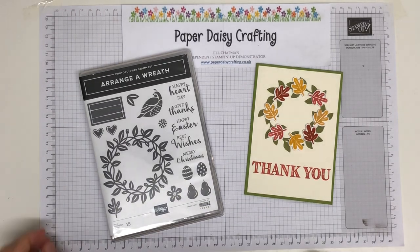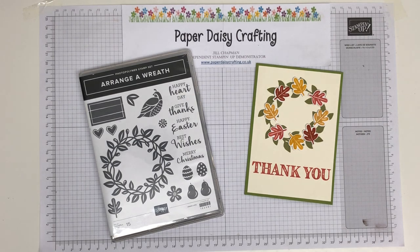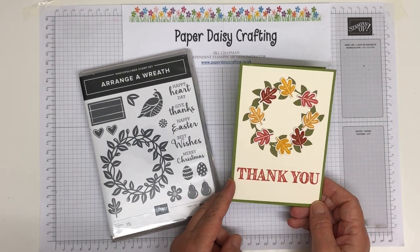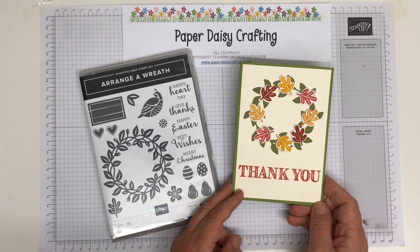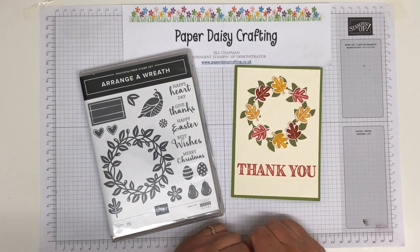Hello, this is Jill from Paper Daisy Crafting. Thank you for joining me today. We're going to look at this project here — we're going to make this little autumn card. It was made for a blog hop a week or so ago, where the theme was favourite season, and I chose to go with autumn.